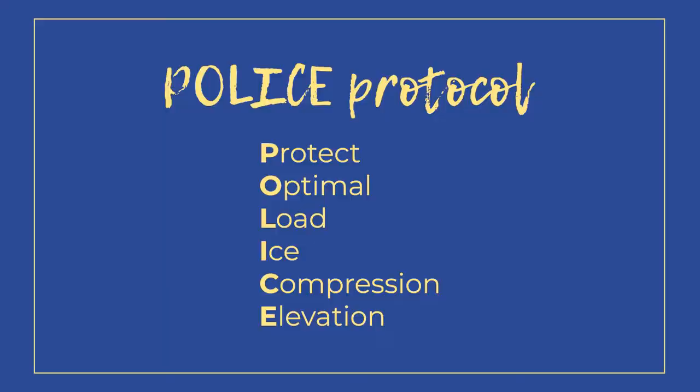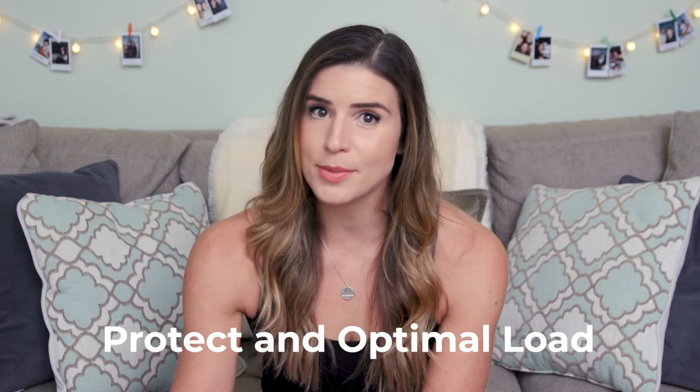So if we know what RICE stands for, what does POLICE stand for? We have Protect, we have Optimal Load, and then we have Ice, Compression, Elevation. So the Ice, Compression, Elevation stays the same roughly. The two key new components that have shown to be really effective in new research for treating acute soft tissue injuries are Protect and Optimal Load. Those two kind of go together — we're protecting the injury by providing an optimal load in the timeframe that it's healing, meaning we're not overloading the joint or the muscle.